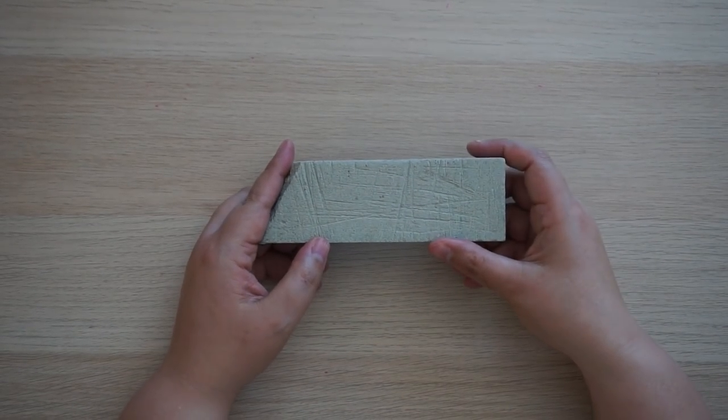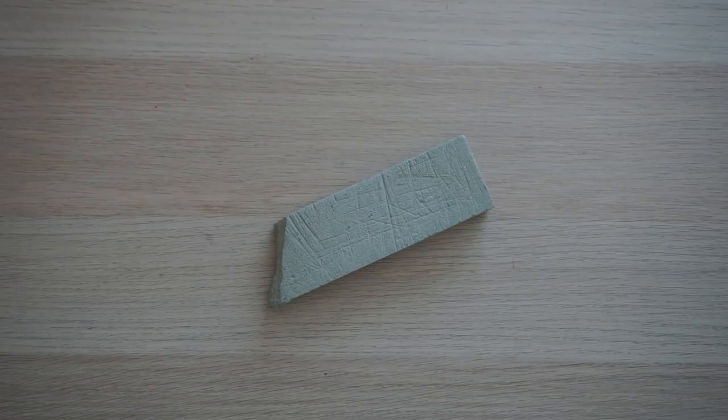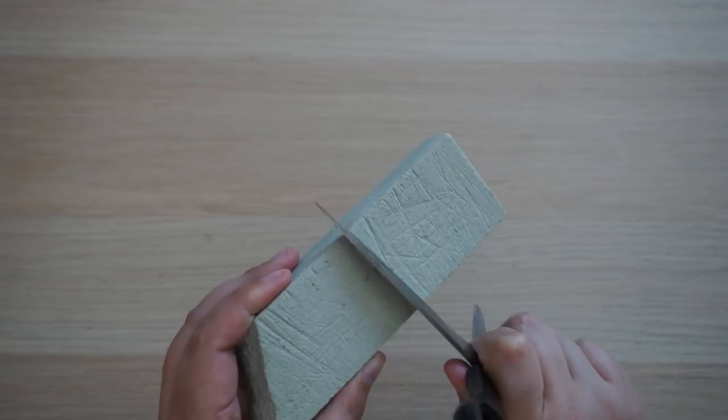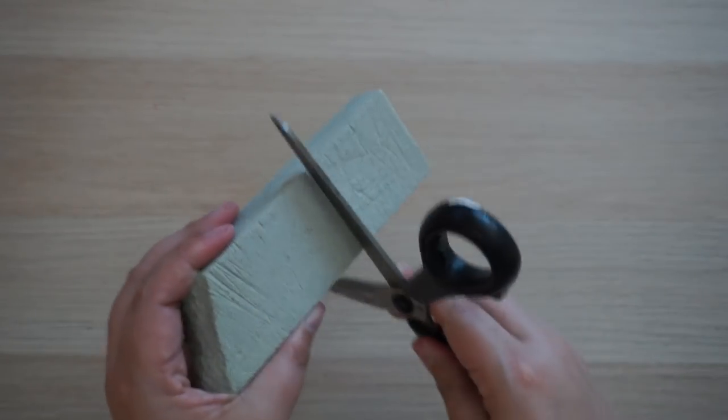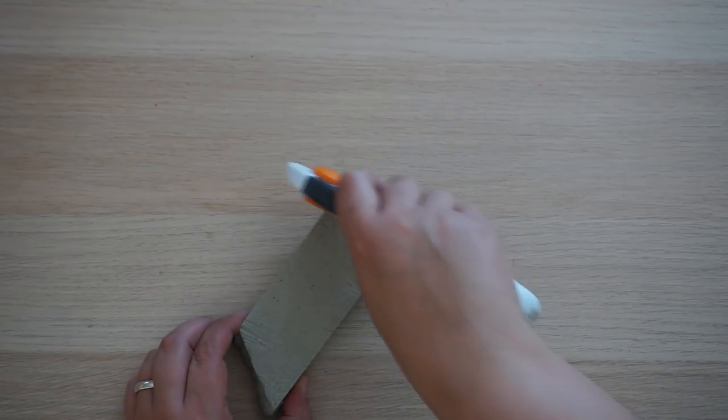Next is a knife and scissors sharpener block. It came broken in the post actually. I got this on recommendation from Micheline over at Miss You Mates — she did a video showing you can sharpen your scissors, knives, and rotary blades on it. It's a kitchen knife sharpening block, some kind of stone or concrete. I have used it quite a bit. It didn't work that well with rotary blades but certainly with scissors it works really well.